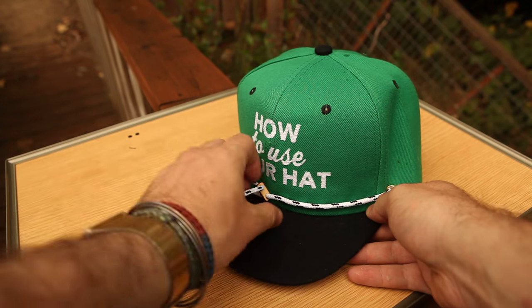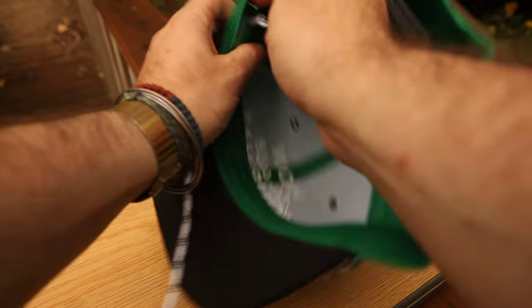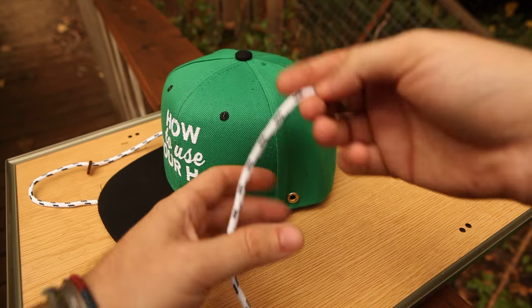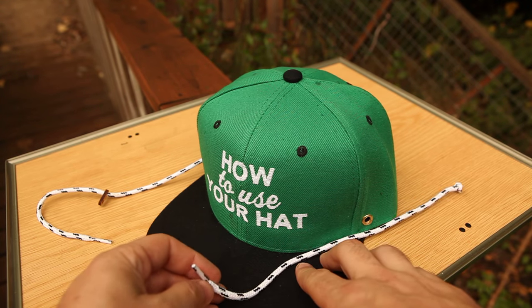Remember, these laces are all interchangeable, so you can put any color lace on any color hat. To remove the lace, simply pull it through like that, and then you can apply any other lace to that hat and switch it up as you go.